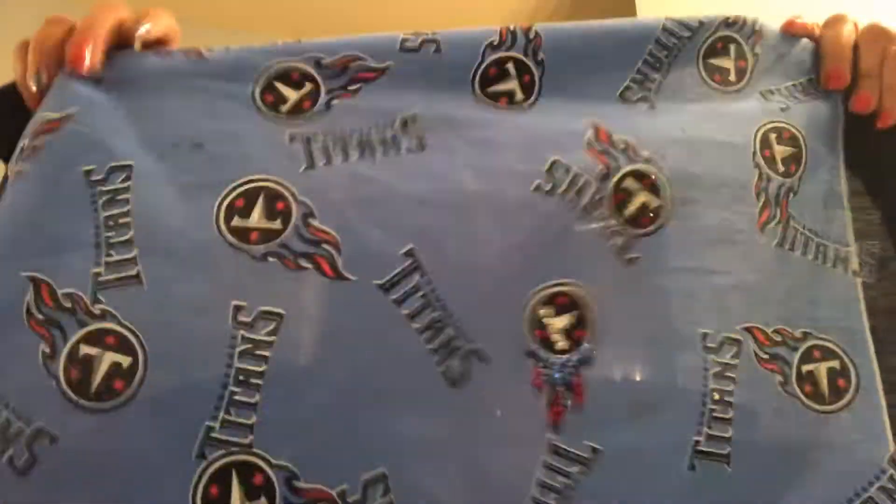First off, I'm starting with just a scarf, a bandana. Mine happens to be blinged out because I blinged it out because I was bored. This can be done with anything. If you have an old shirt and you don't have access to a bandana, that's okay. Just get a shirt and cut it. Cut a nice, large enough square to do this.